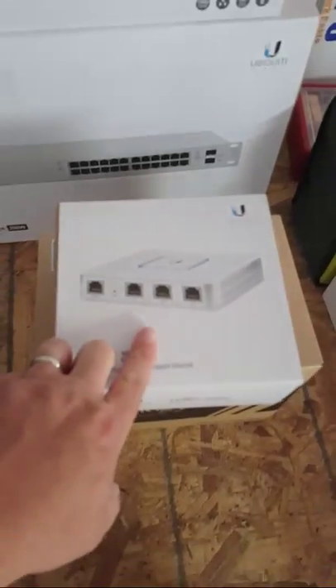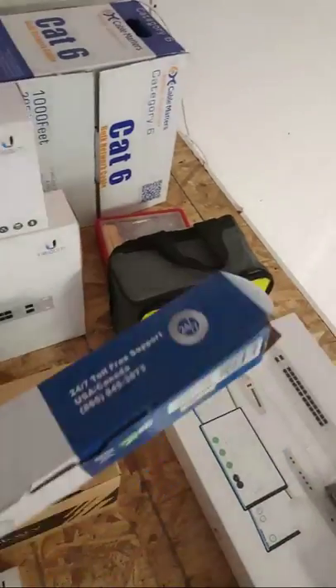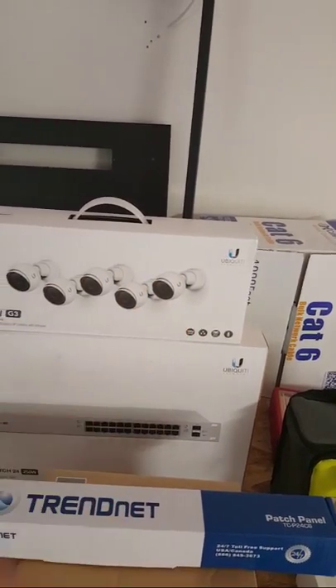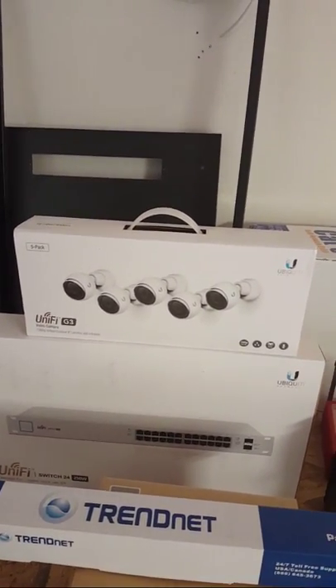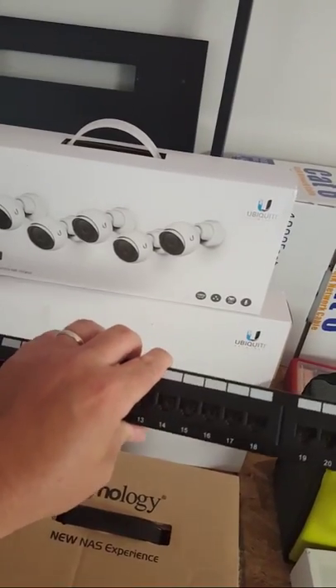We've got the USG3 going in. Jacob, this is a patch panel, not a switch. Even though we built some growth in when we started designing this, once Monty got on site and was working with the owner, the network has actually grown quite a bit. Here's the TRENDnet 24-port patch panel, standard 110 on the back. Monty will have to get another one of these ordered this week.